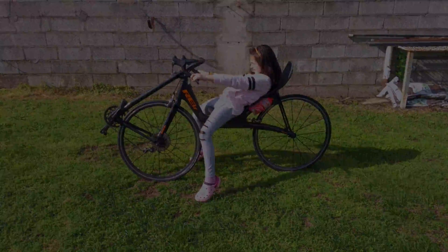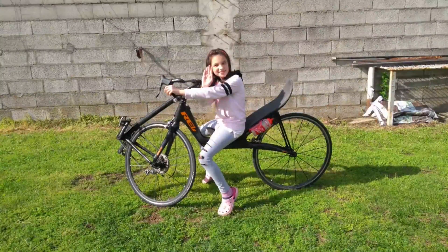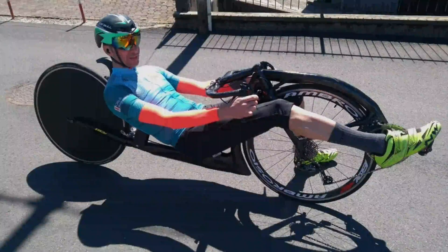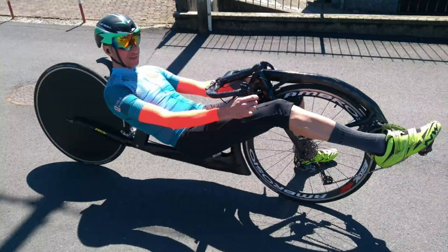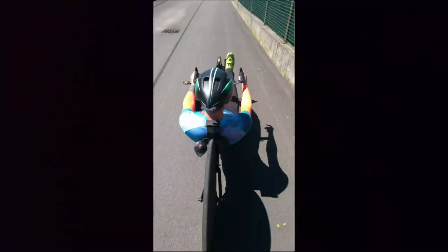The power meters are the Favero Assioma, so they are very precise. We will also have the beats per minute of my heart rate, so we will have another reference to know if the results are valid. This is the first version of my REV HTH — it is not the best performance version — we will have some improvements and reach very high performance.